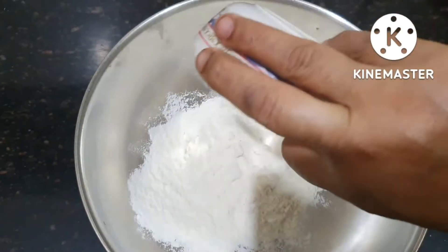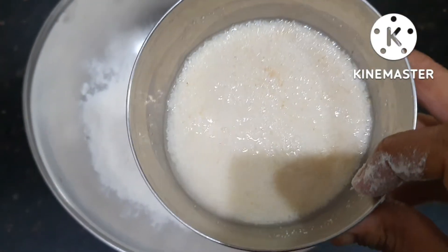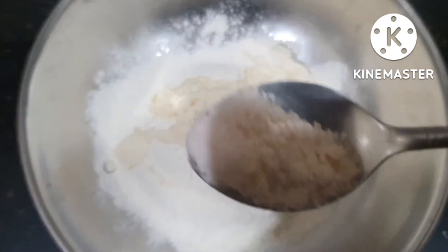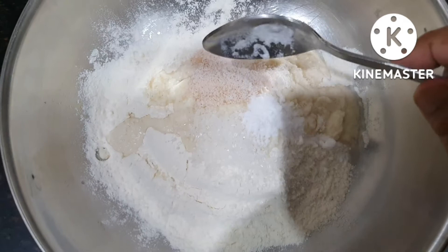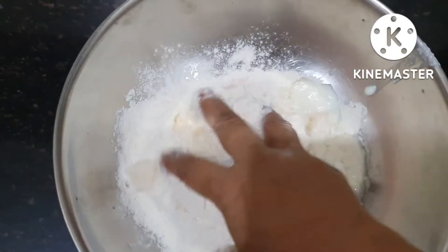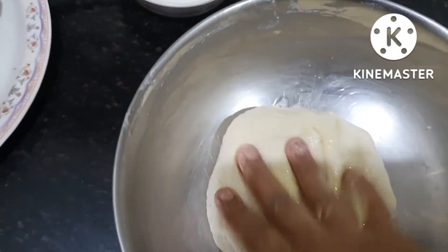We will take 2 cups of chickpeas, then add 3 more cups, and then 1 cup more. We will knead the dough well, adding oil and working the dough until it is ready.